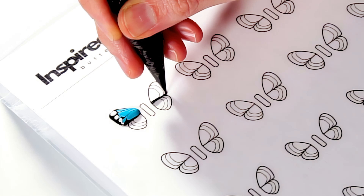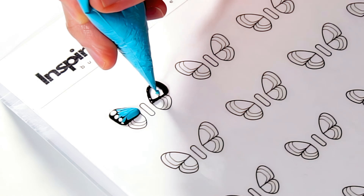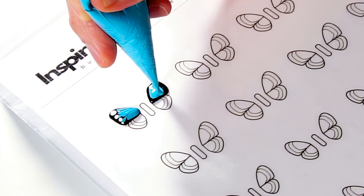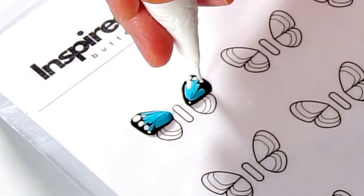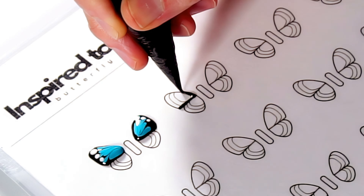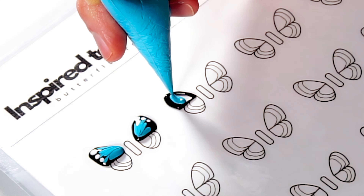Now for the facing wing — exact same thing. I'm filling in to that first line on the template, then with blue, doing the feathering, and then again with the white dots. We're just going to keep going exactly like that, focusing on getting these top wing sections finished.